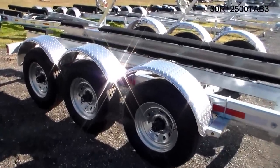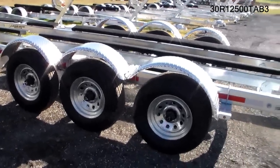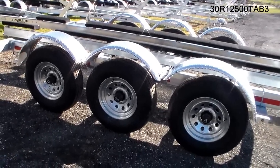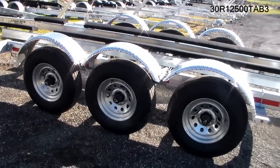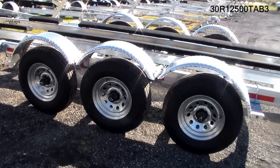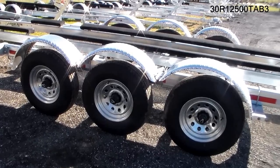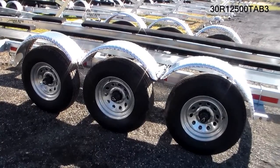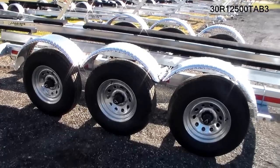Aluminum fenders, 16-inch radial tires, 5,200-pound torsion axles, disc brakes on all six wheels. This one happens to be equipped with Vortex hubs, which are filled with Lucas oil grease and warranted for six years or 100,000 miles — a very nice investment at very little cost.